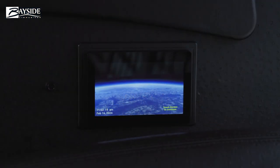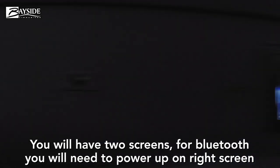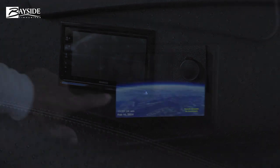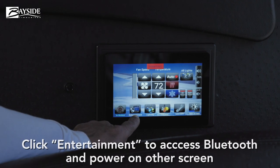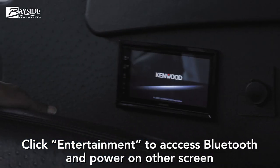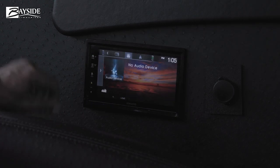This is Superbus 2, number 06239. In the back you'll have two units — one is your controller and one is your Bluetooth radio. On this screen, go to where it says 'Entertainment,' hit that button to power it on, and it automatically comes on.